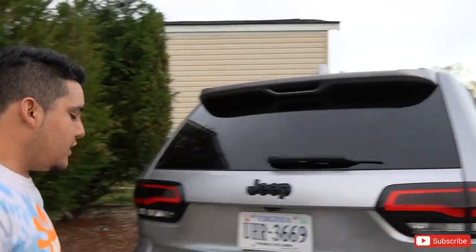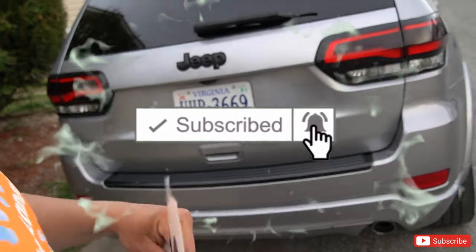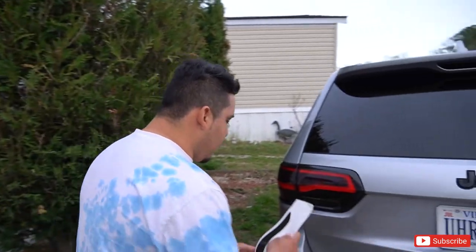We just went to watch the Punisher Jeep, so we're going to be installing this. I'm going to do one side first and then leave the other side so you guys can see the difference of how it looks with the tint and without the tint. Let's get it done.